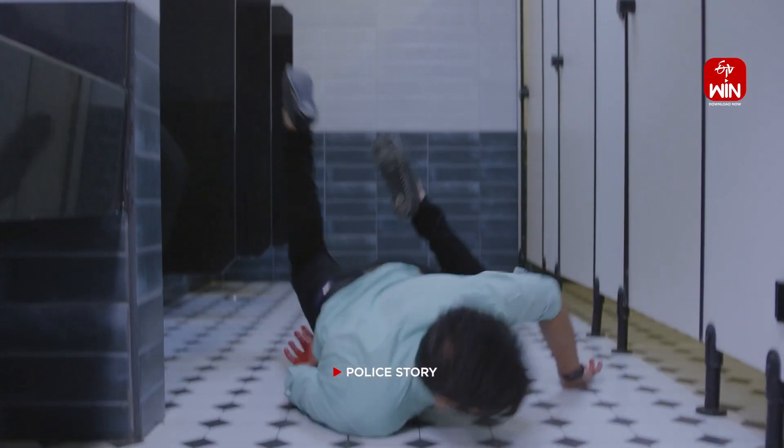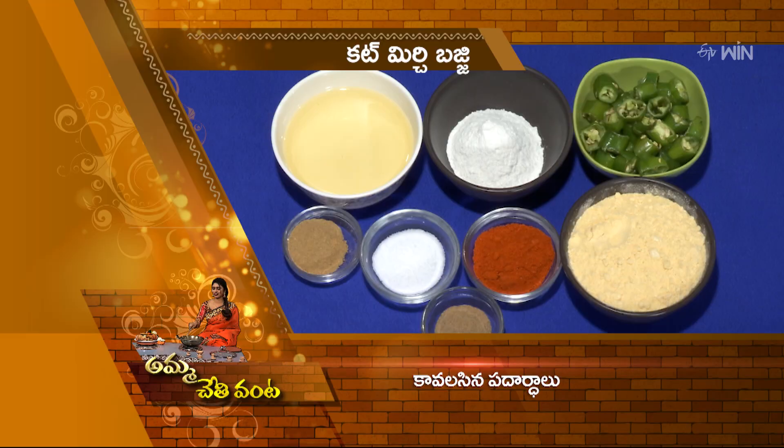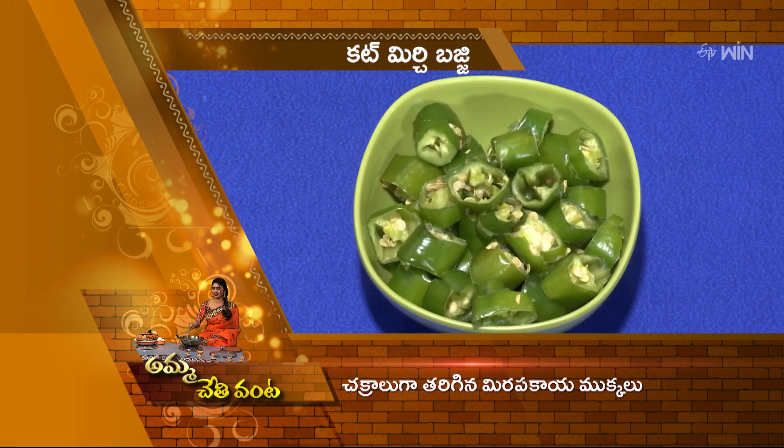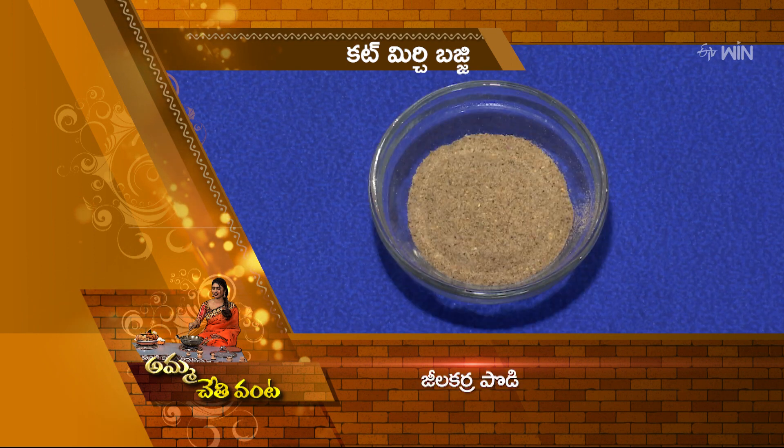Cut Mirchi Bajji — you can eat Cut Mirchi Bajji in this bowl. You can eat it in winter and summer, any season, any place, any center. You can eat the Cut Mirchi Bajji and all its ingredients. The Cut Mirchi Bajji is ready.